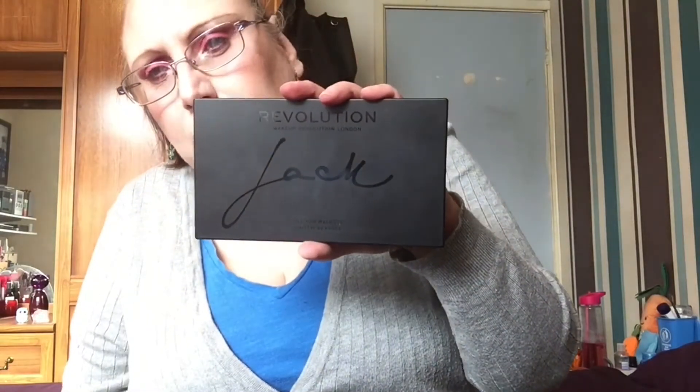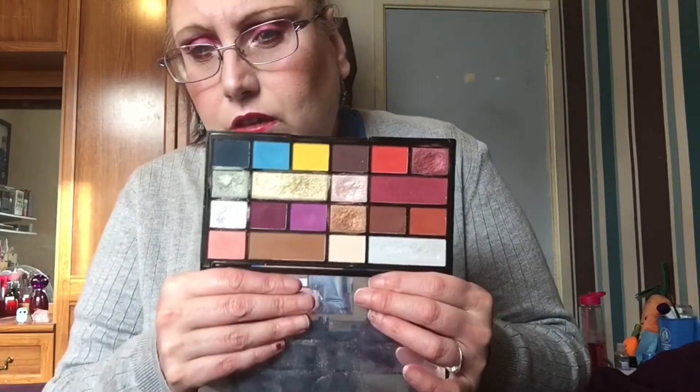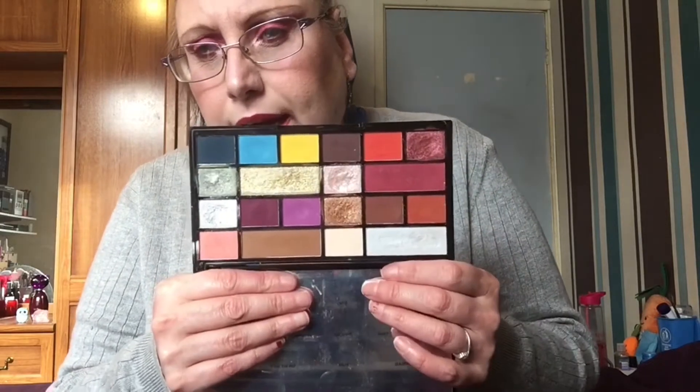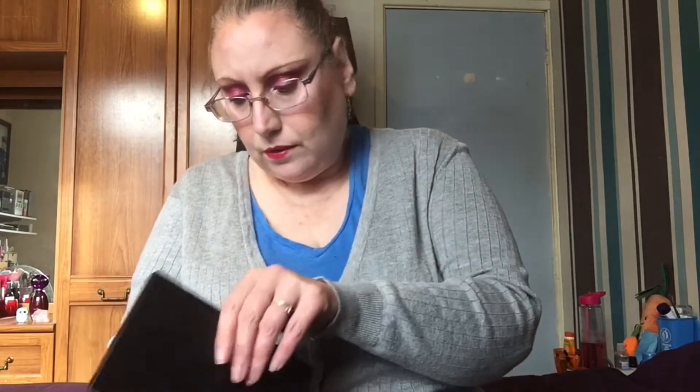I'm going back in with the Roxy palette - I'm going to check the cookie dough shade in a moment. I'm also going to be using the Revolution Jack palette. I really do enjoy this palette, it's a really nice versatile palette and it's pretty. I need to use some of these shades - it's absolutely gorgeous, I just love it.